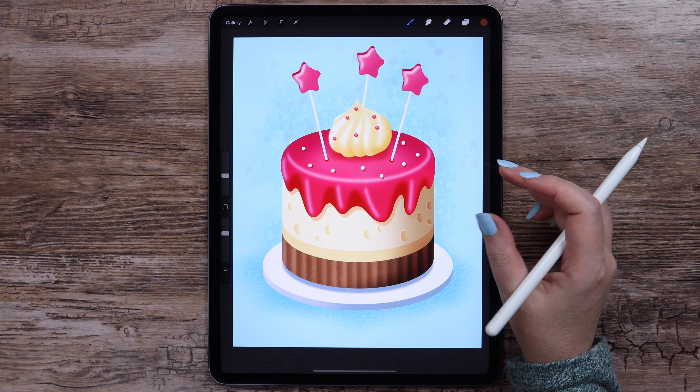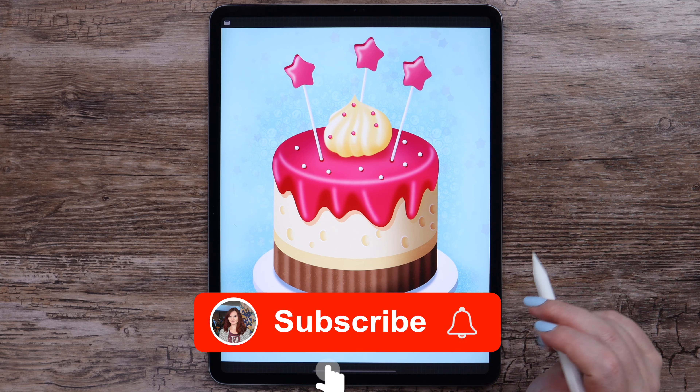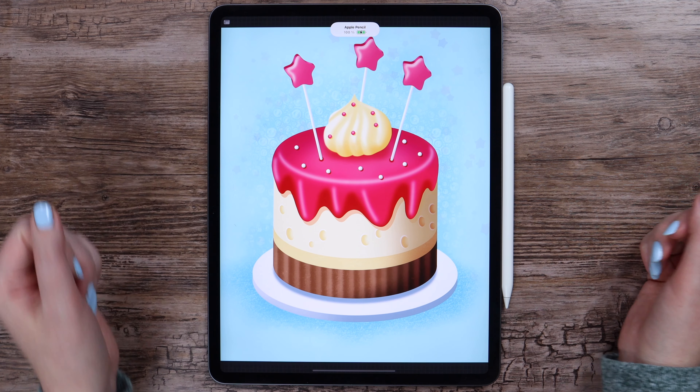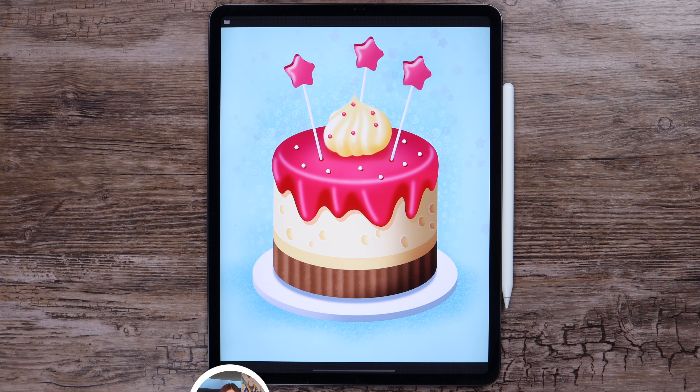If you liked the tutorial, please support my channel. All you need to do is subscribe and hit the bell icon to turn notifications on. Likes and comments are highly appreciated too. If you post your drawing on Instagram, tag me and I will share your work in my stories. See you in the next tutorial!